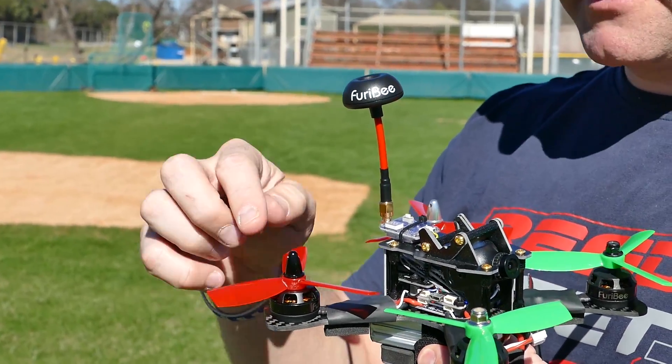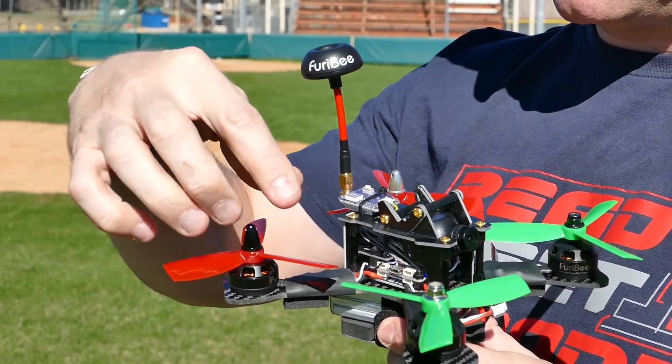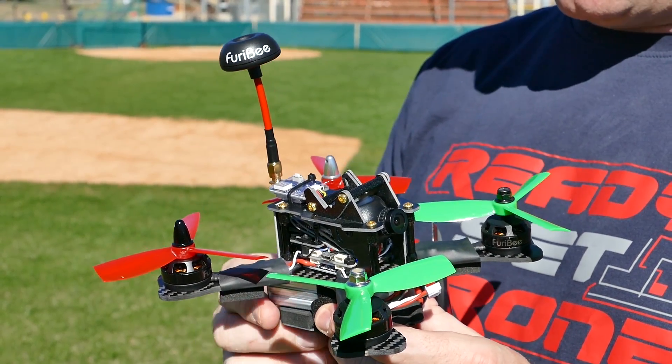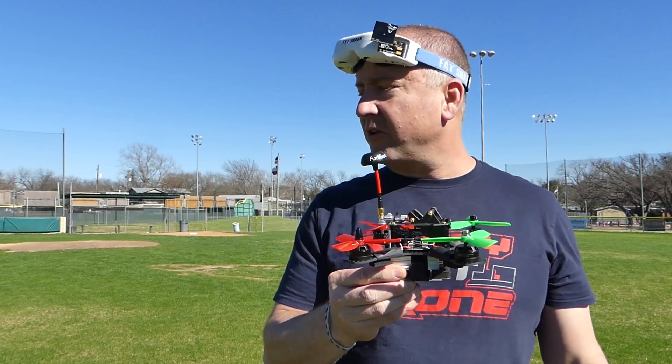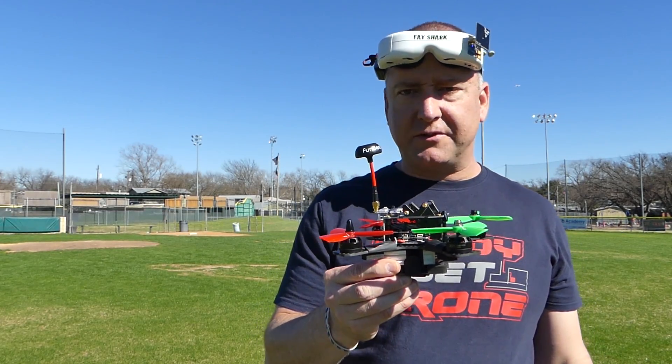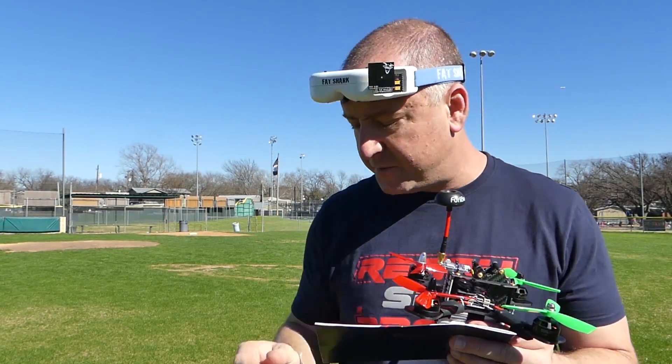I assume it's a clover leaf under there, but it fits on really well. It comes with two sets of props — straight across and then the tri-blades. I'm pretty excited to get it up in the air and give it a shot. I've already flown it line of sight and it did pretty well, so I think I'm going to go for it and try flying it FPV.